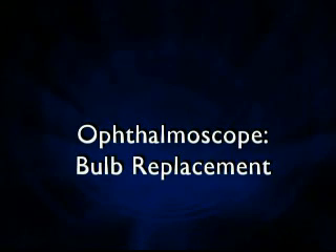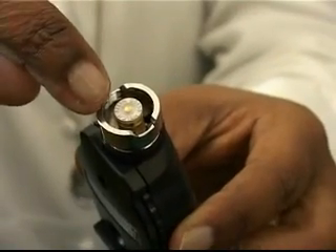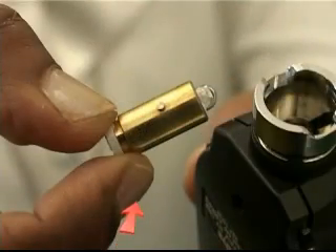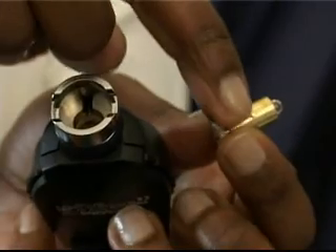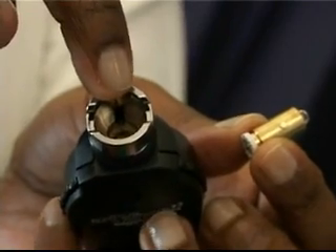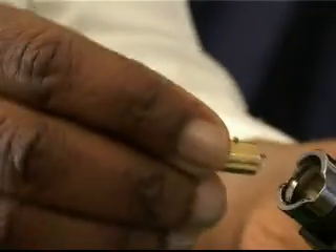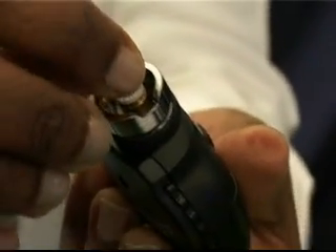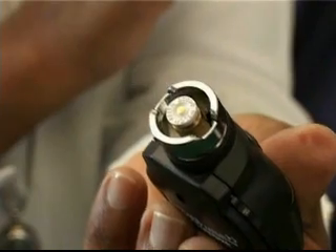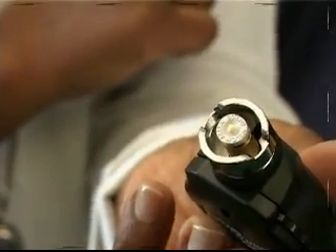Ophthalmoscope bulb replacement: The bulb is in the same place as in the otoscope, but has a small pin on the side which can be seen on removal. When inserting a new bulb, care must be taken to ensure that the pin on the new bulb is lined up in the slot on the ophthalmoscope head. It is recommended that only bulbs provided by the manufacturers for the specific heads be used to ensure optimum brightness and proper operation of the units.